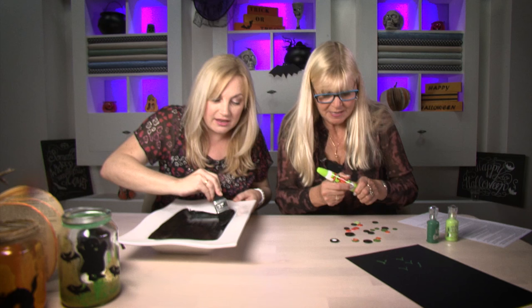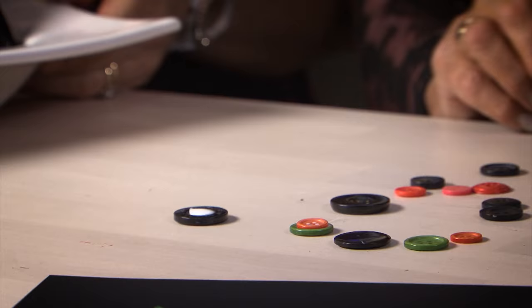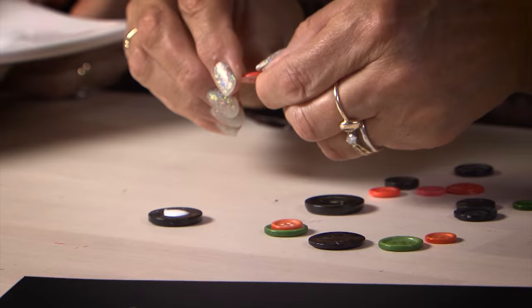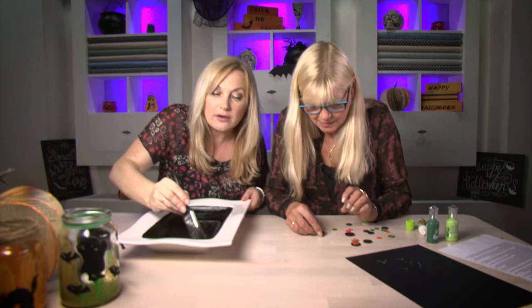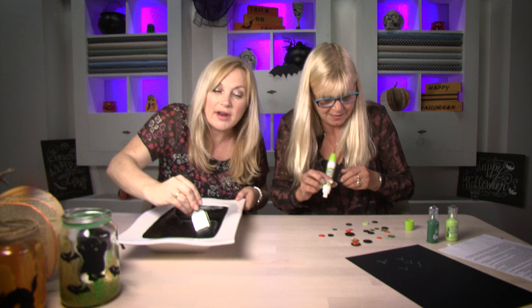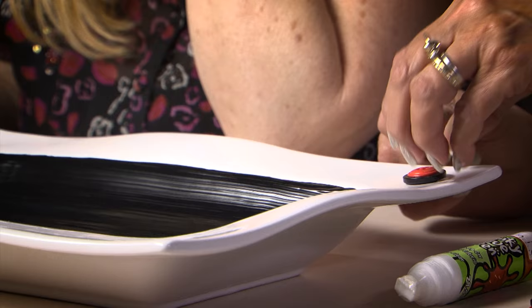I'm going to make some nice fat button-body spiders. It's nice layering buttons on other projects — I've put them once round a frame and layered them and they look really great. Just a blob of glue there. Are you ready? Oh yes, I'm waiting for you. Well, I think this can be drying while we're putting on some more spiders.